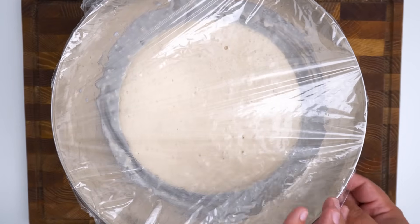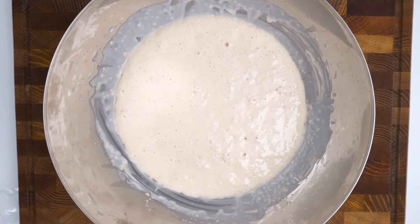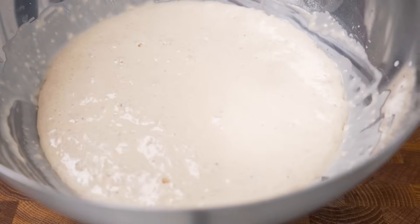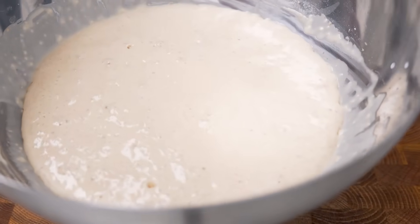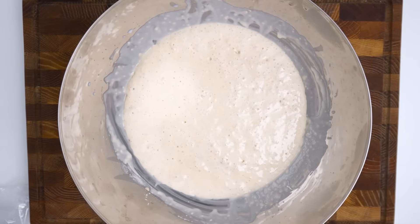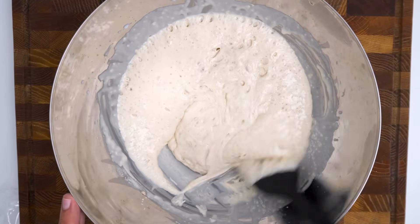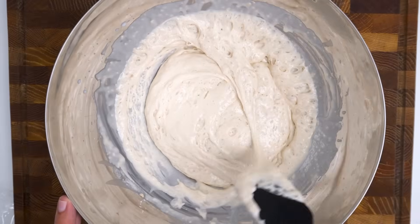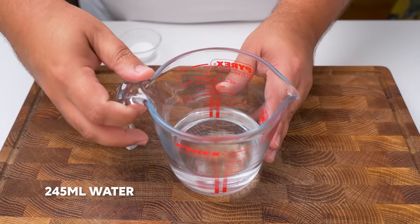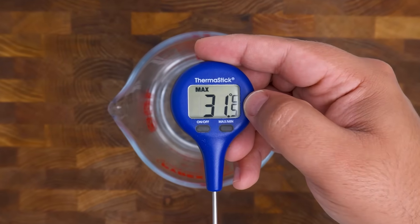Now every single kitchen is different, and in my kitchen after 25 minutes the batter had tripled in size. You want to extend the resting period for as long as needed until your batter has a foamy and yeasty texture. As you can see, the yeast has formed lots of gas bubbles and the batter is kind of stringy, which is all of the gluten that has formed. We're now going to add the rest of our ingredients, starting with 245 milliliters of water, which you should also heat to 25 to 35 degrees Celsius.